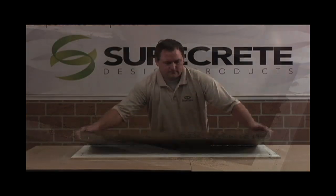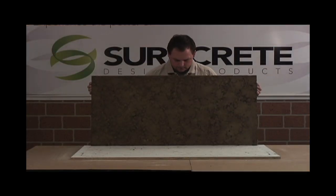Demold is possible in as little as six hours. If the pressed texture is desired on a surface that must be smooth, such as a food prep area, use the extreme series slurry mix. The slurry can be tinted to make the fill-in material an accent color.